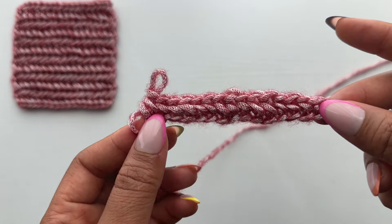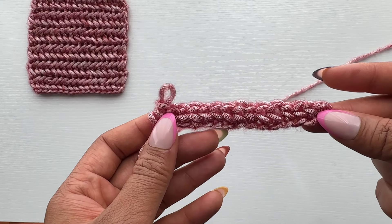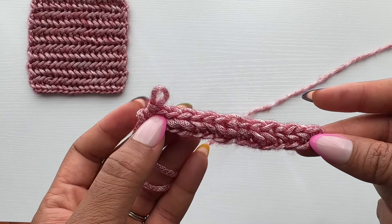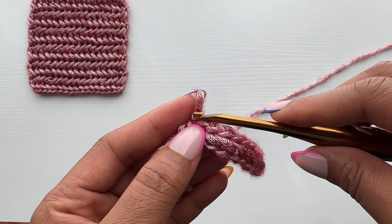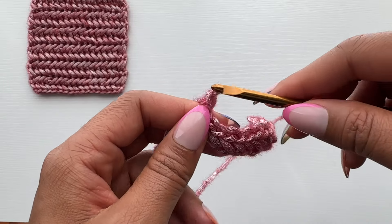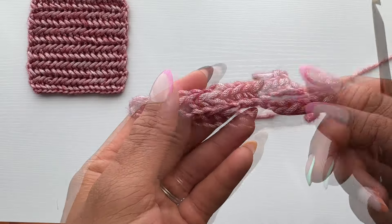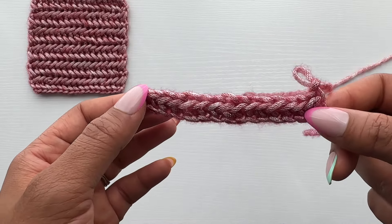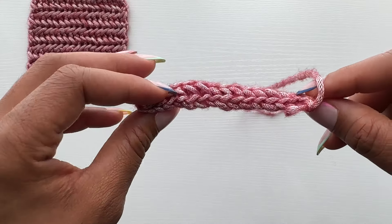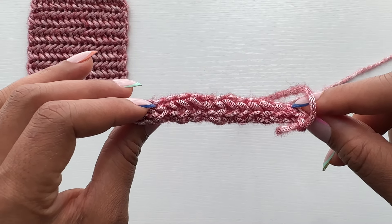Now that we've completed row one, we'll move on to the second row. To do that, chain one and then turn your work. So this is what the back of our work looks like. What I find helps me is to tilt my work this way so that I can better see where I'm inserting my hook.